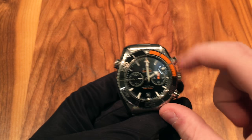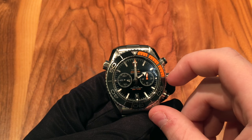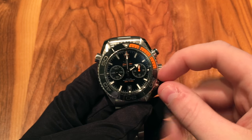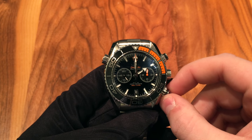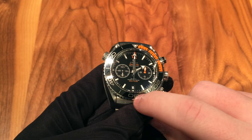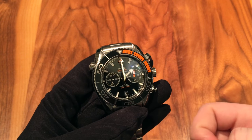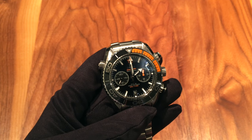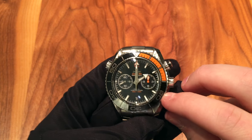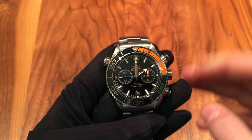The bezel is a ceramic bezel and it has lume in the ceramic too, which is a very cool feature that I haven't really seen on many watches — one being the Tudor Pelagos, but I can't think of many others. Omega also uses their liquid metal, so the numbers are actually metal — it's a special zirconium oxide alloy that they use, actually put into the ceramic. It gives it a very cool look and it's proprietary to Omega, so you really won't see that on any other watches.